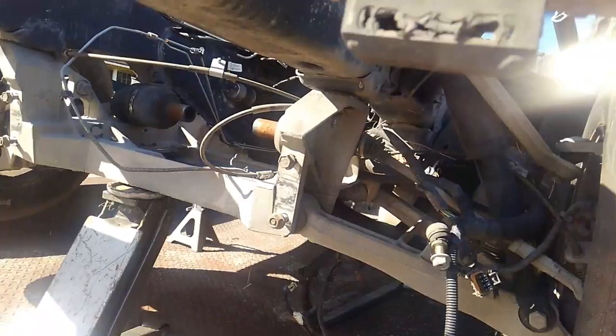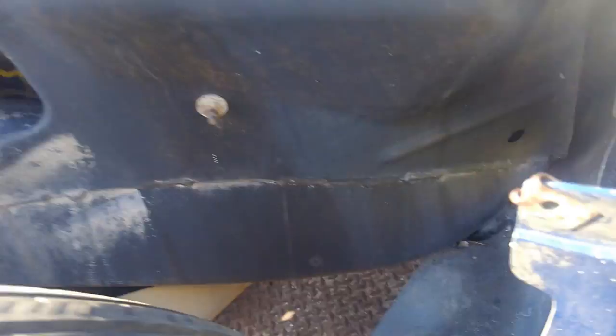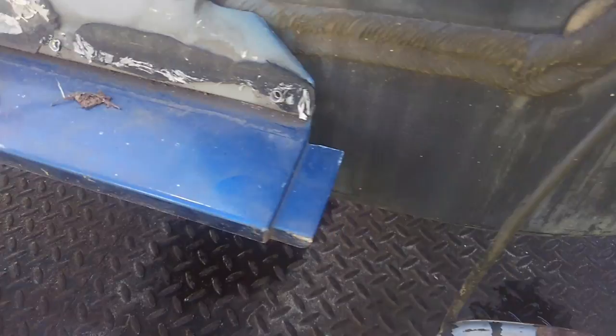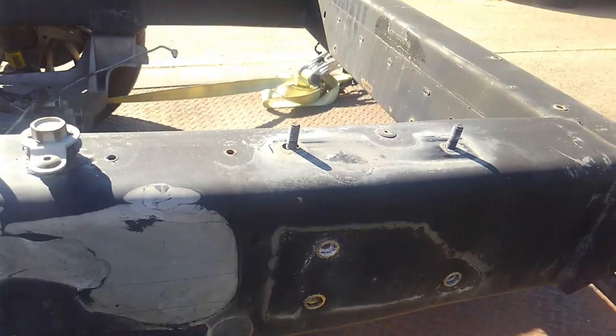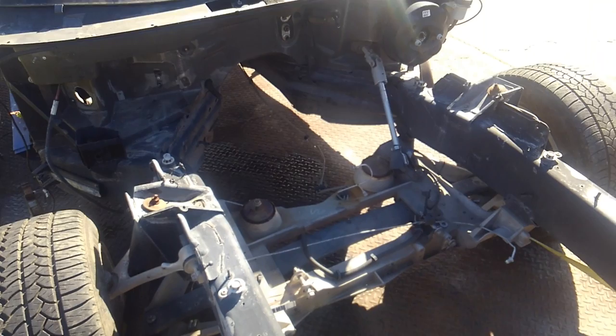GM came up with a process they called hydroforming. They would literally take this rail that I'm focused on right here — it goes all the way down and through here, across the front, and you can see it again here, back out all the way across. That is one frame rail. If you look at this car there are only four rails on the entire car: the two main long rails right here, and the two front rails.